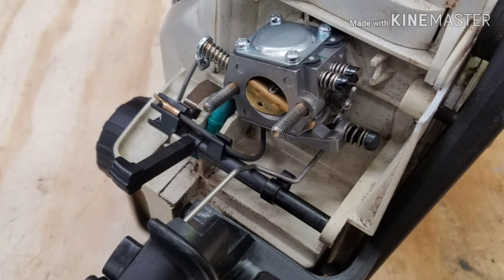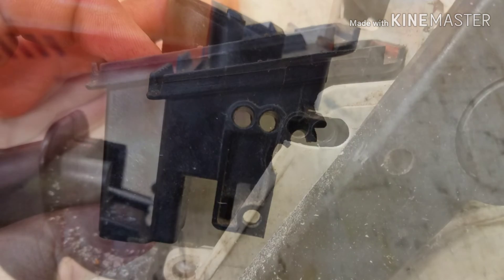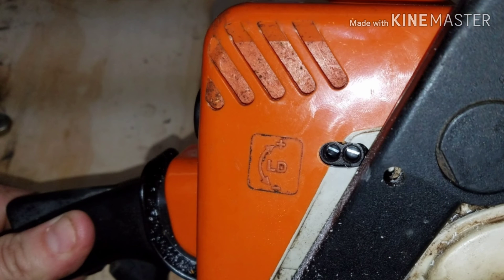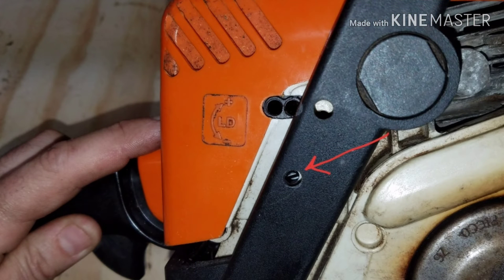The filter holder already had provisions for an adjustable carburetor, so that part was made easy. At this point all I had to do was use a Dremel to make an access through the side body of the saw and a little bit through the top cover. Once that access was made, all I had to do was drill a hole below for the new idle adjustment screw.